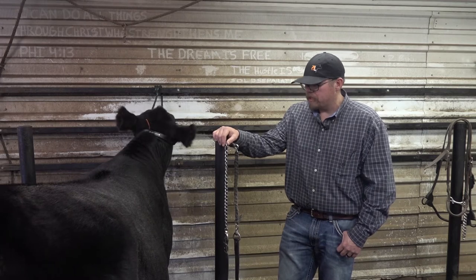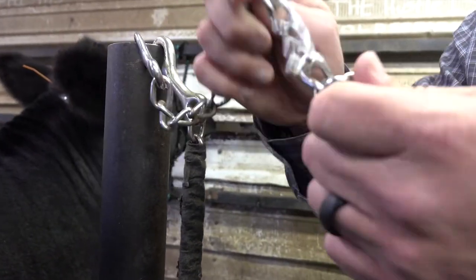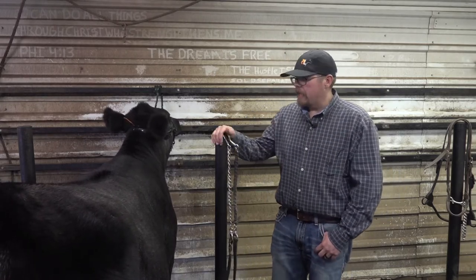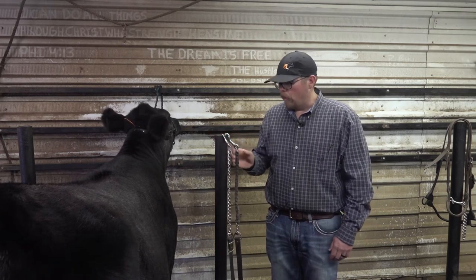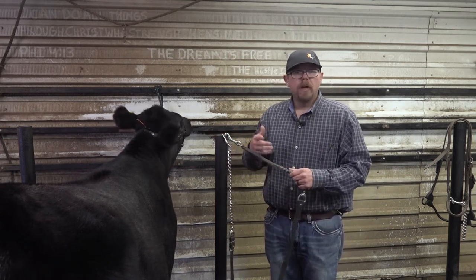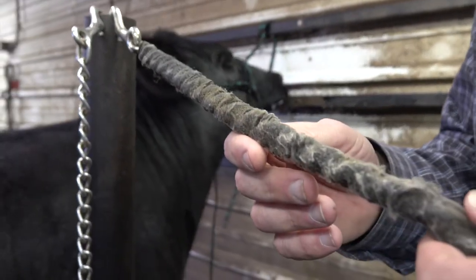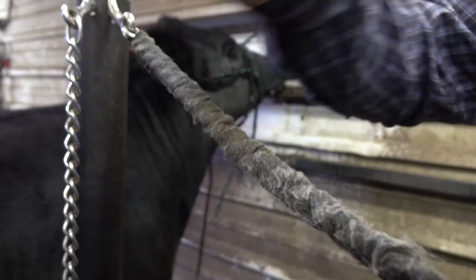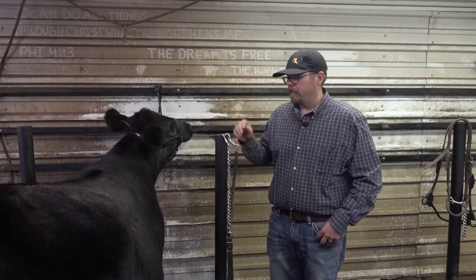I have had cattle in the past that are very sensitive to this chain — they don't like it. Sometimes it'll clink, or they don't like the way that metal feels against their skin. We can either buy show halters that are wrapped nowadays, or just take one of your old chain halters, go to TSC or the local farm supply store, get some vet wrap that matches the color of your halter, and wrap it a few times just to take that clink and that feel off of them.